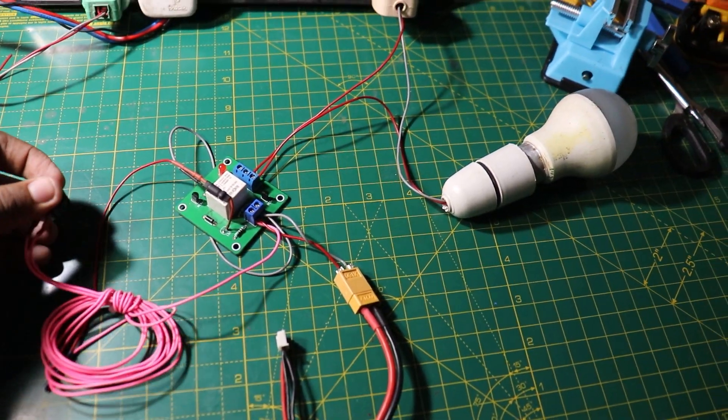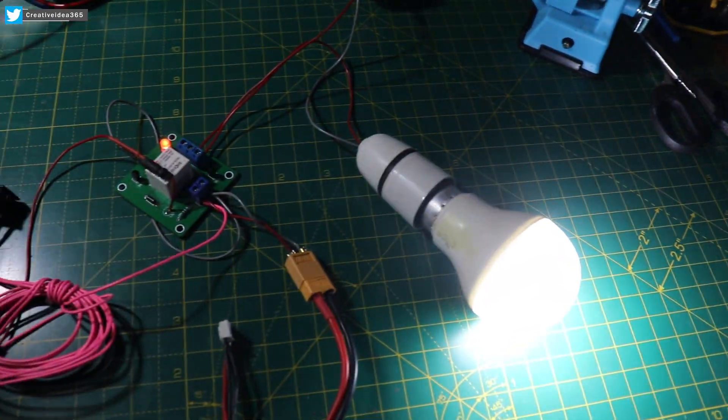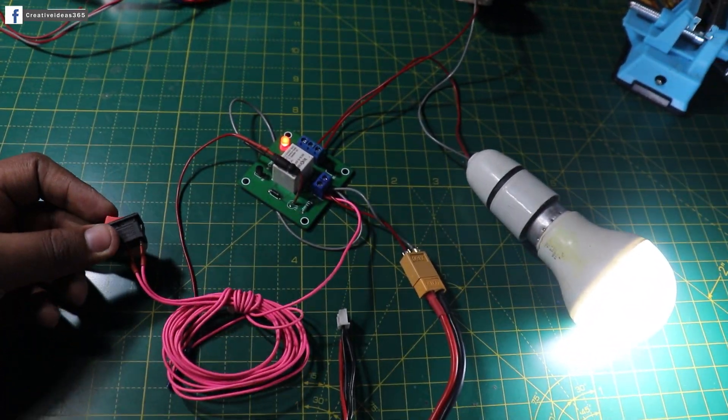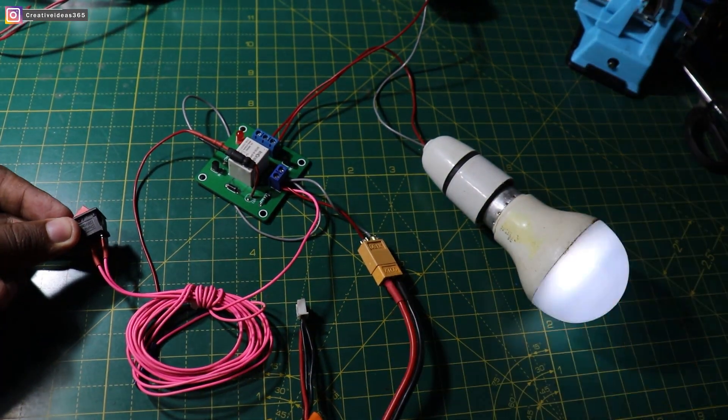Hey, what is up guys, this is Creative Freder here. Today in this video I'm going to make a long range switching circuit. So with that being said, leave a like and subscribe to this channel and let's jump into the video.